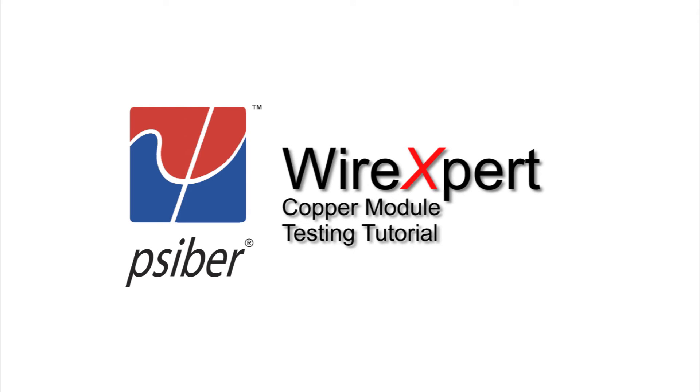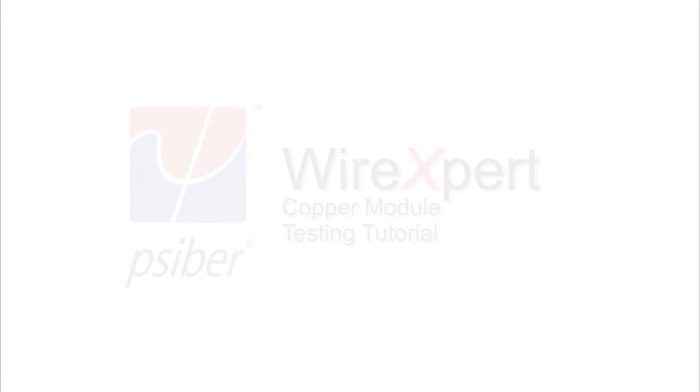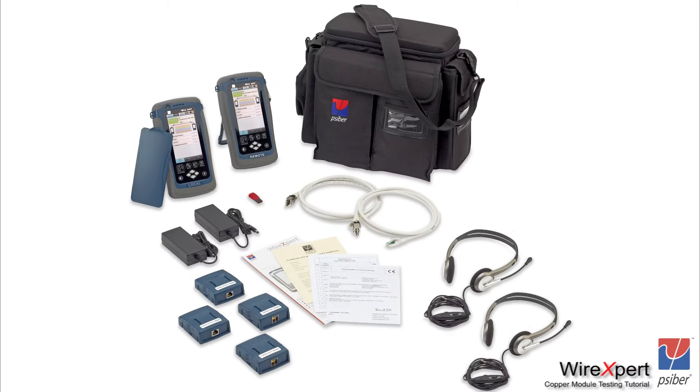In this video, we're going to explain how to perform a corporate certification test using the CyberWire Xpert. Let us look at what is available as part of the standard WireXpert kit. When you purchase the WX4500FA product line, you will find the following things in the kit.